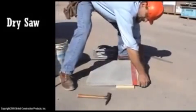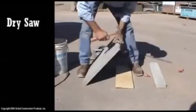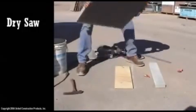Place the paver over a thin board and tap the cut portion with a hammer. Chisel any excess paver along the cut. The paver is ready to be installed.